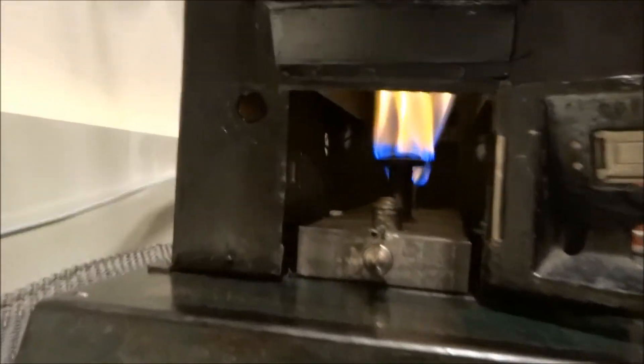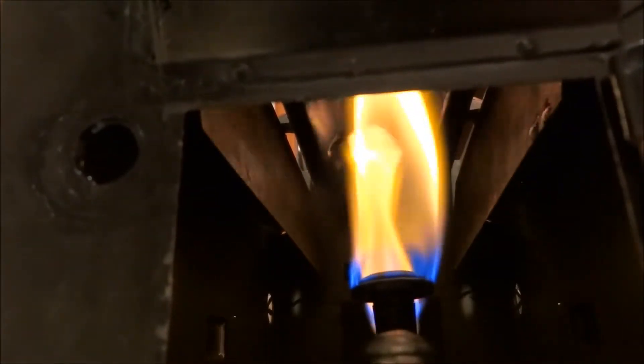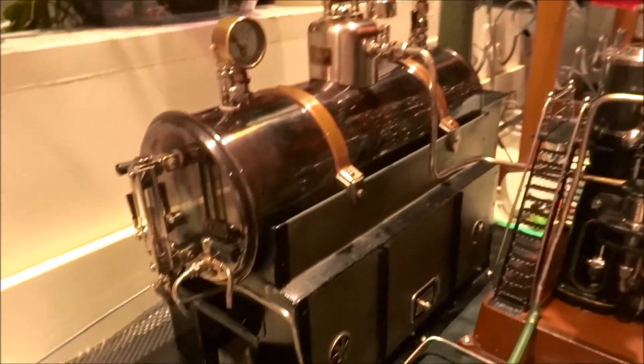We seem to have a pretty good fire going in there. I'm burning Graves grain alcohol, about 190 proof — that's 95% pure — and it doesn't smell the house up like a mess. We'll give it a break while it heats up.